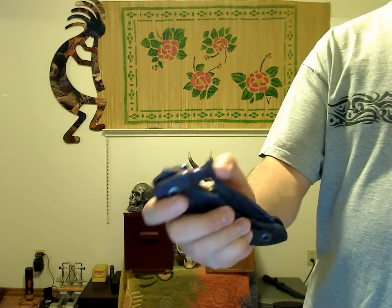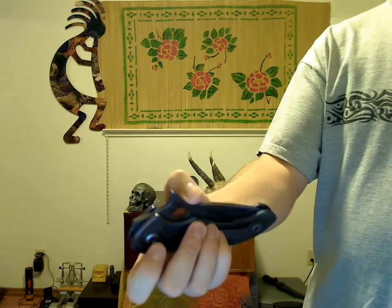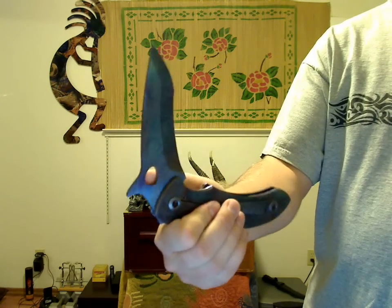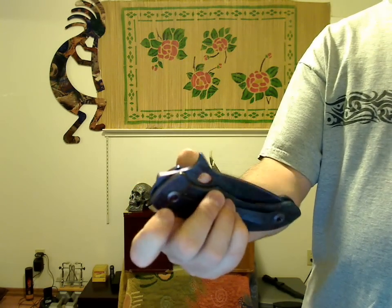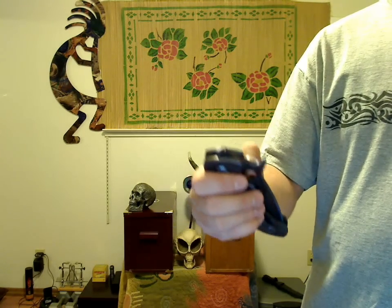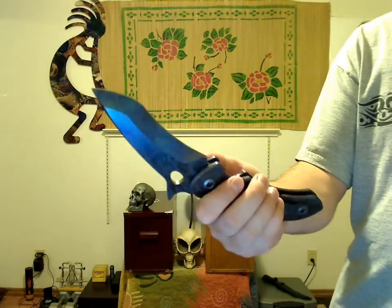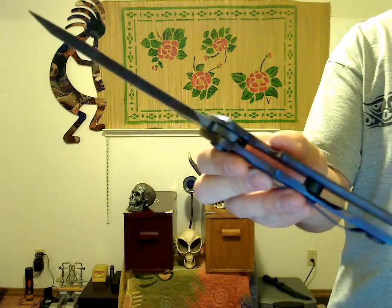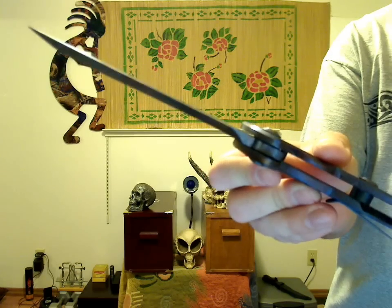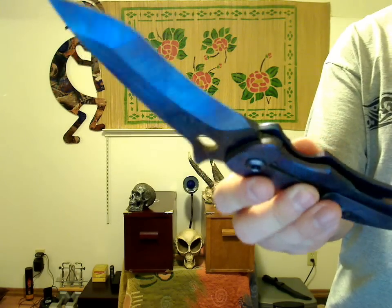There's a thumb ramp you can use to open it, and that'll work with gloved hands, no problem. There's also a little thumb oval that works the same way — either method is good for opening it slowly, but the thumb oval you can use to open it faster with a thumb flick. Check out the lockup — it's an early lockup, there's no play in any direction, and it's very secure.